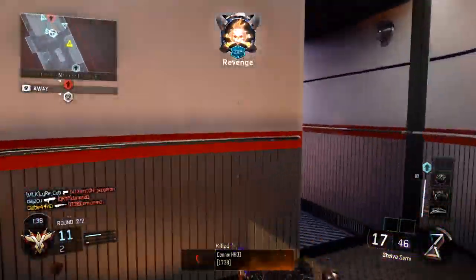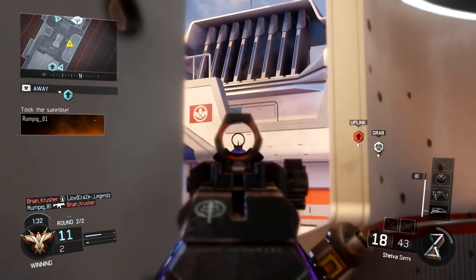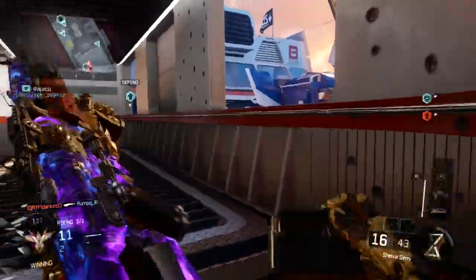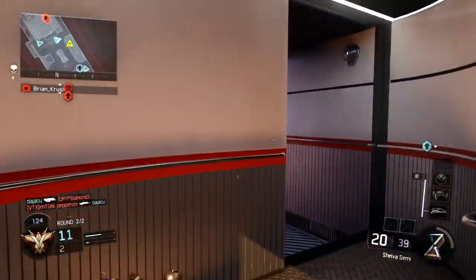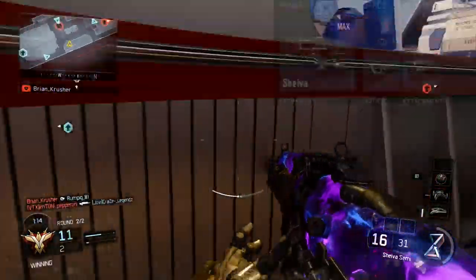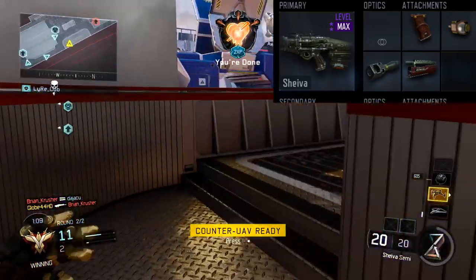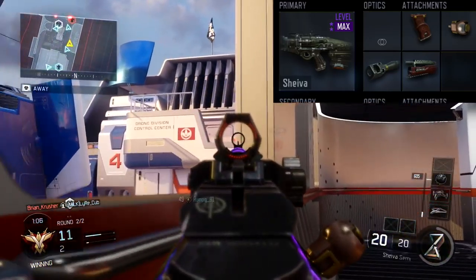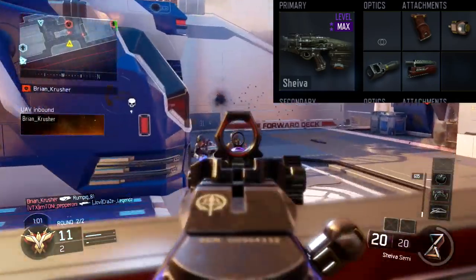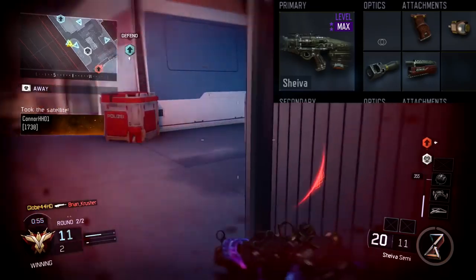The last attachment you're going to add is High Caliber. High Caliber gives you a damage multiplier when hitting people in the head. The normal MX Garand already has a 1.1x damage multiplier built in, which means it effectively already has High Caliber on it. By adding all five attachments — Grip, Rapid Fire, FMJ, Long Barrel, and High Caliber — your Shiva will pretty much match the MX Garand in fire rate, damage, and range.